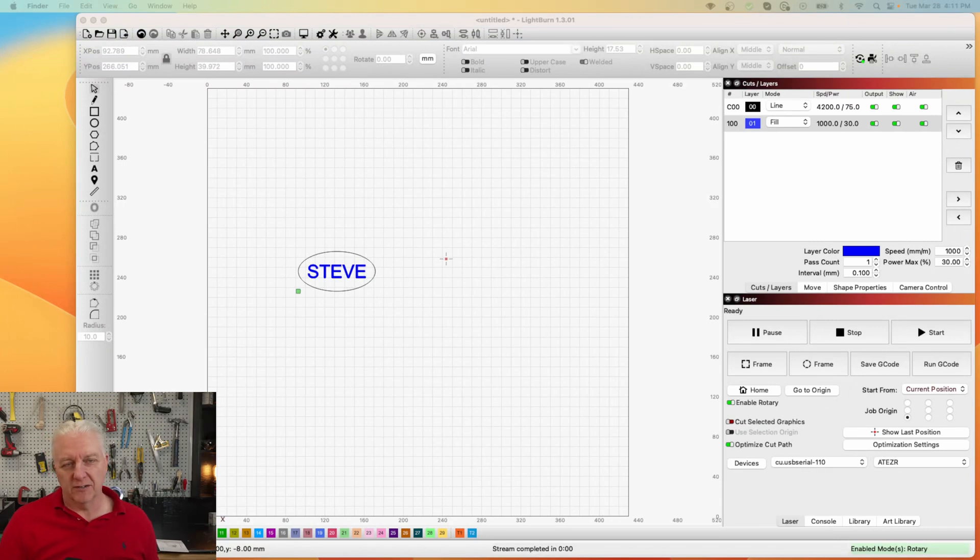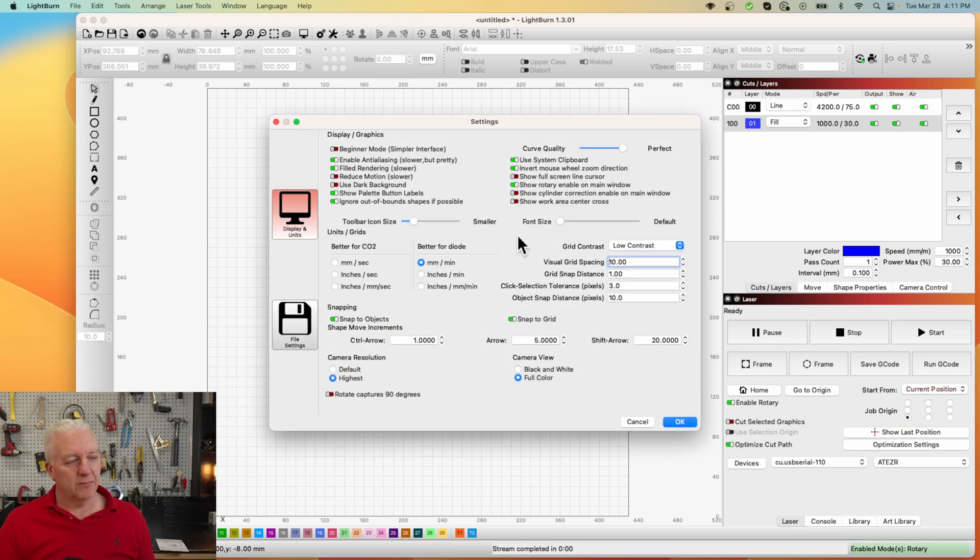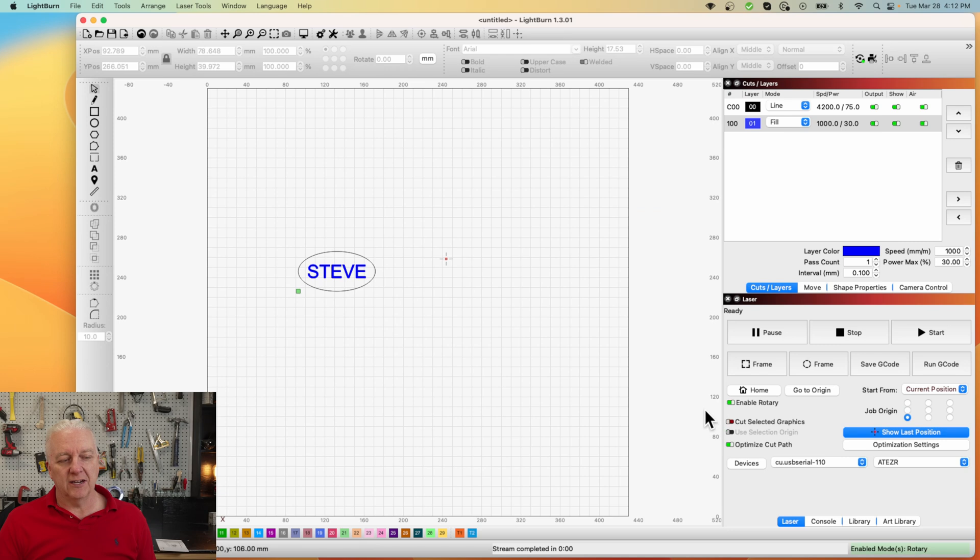Next we need to go into LightBurn, or whatever your tool of choice is, and set up rotary support. The first thing you want to do is go into settings and turn on the rotary enable switch so it's visible on the user interface. Once that's on, you'll see an 'Enable Rotary' toggle in the UI that you can turn on and off as you switch between rotary and flat engraving.